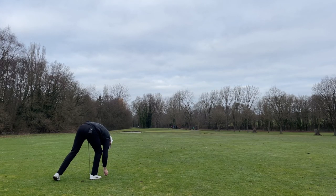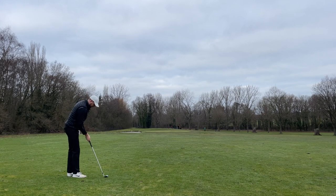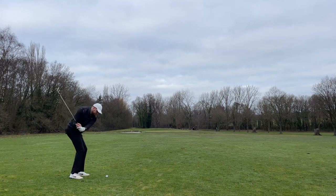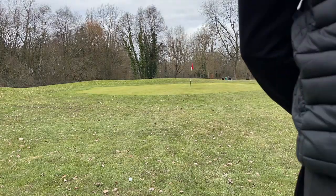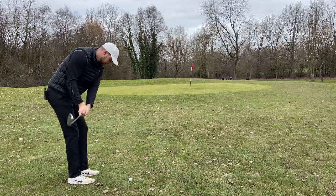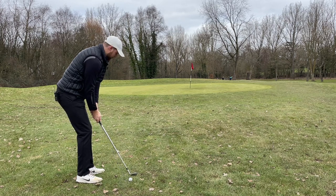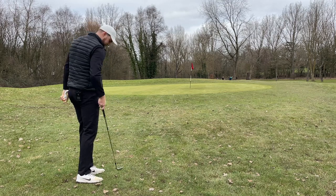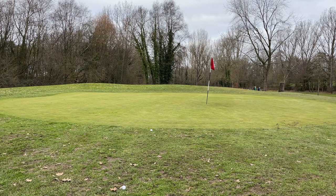Just about 100 yards out, going to play 56-degree wedge, nice easy one, try and get some good spin on it and get it close. Chunked it and took a huge divot — that was a pretty crap shot. Never mind, it's going to happen. Going to play 56 again, trying to run it up and land it next to that ball mark and roll it on.